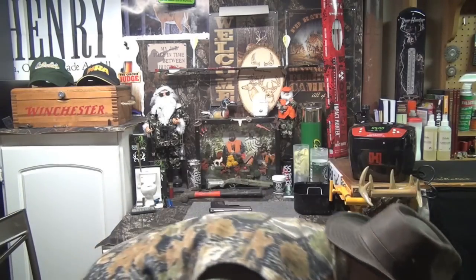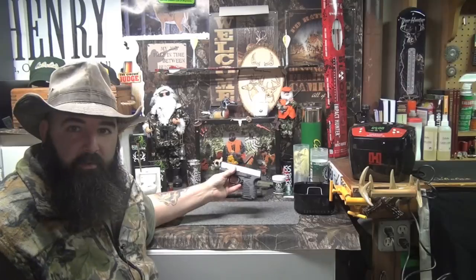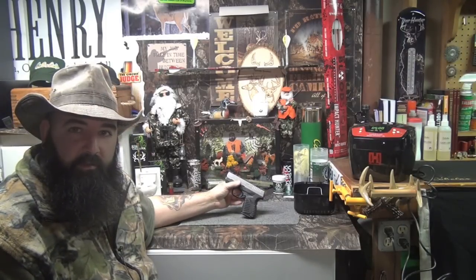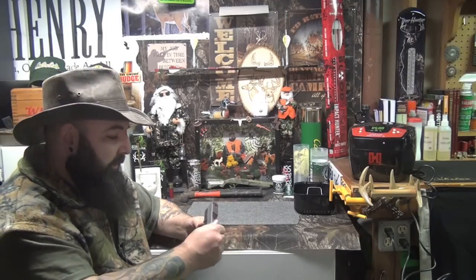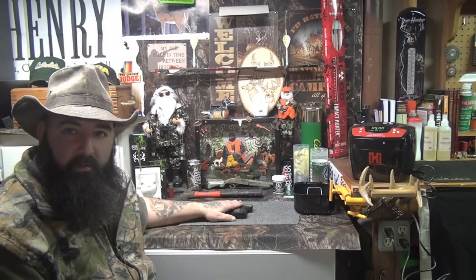I'm going to clean the firearm with it now and see how it comes out. We're going to come over here, disassemble the XDS — the whole top slide, take it all apart, throw it in the ultrasonic, clean it, then reassemble it. We'll lube it and reassemble, but this is just going to be a cleaning video. We're going to get up close, take this apart, and get it in the ultrasonic cleaner.